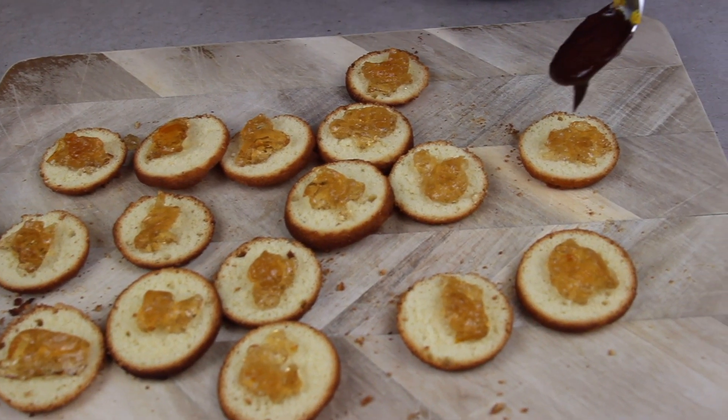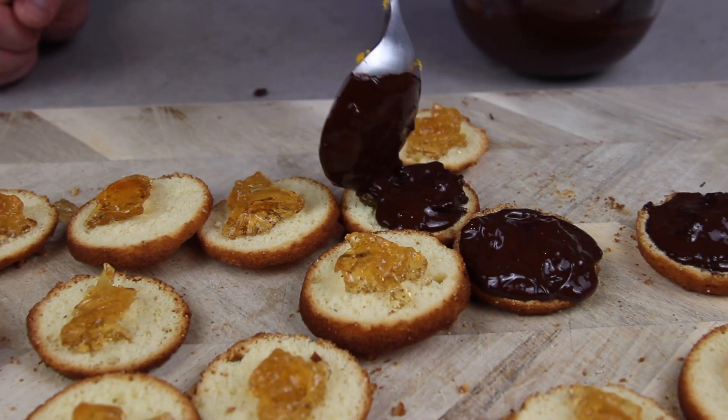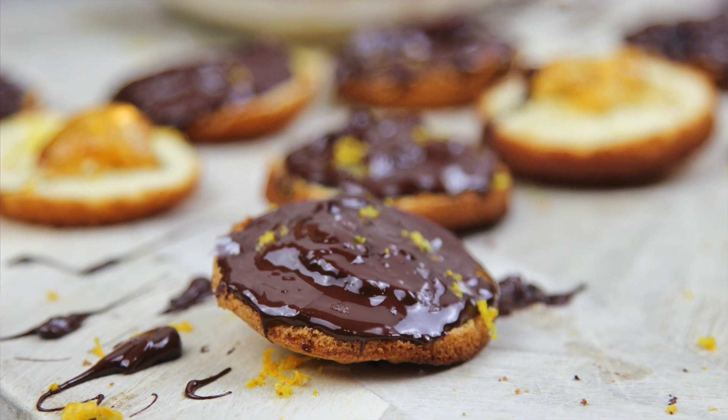Once the chocolate has slightly thickened we can just layer it on top. And there you have it, the most delicious Jaffa cakes with adlums.